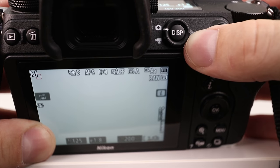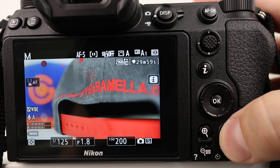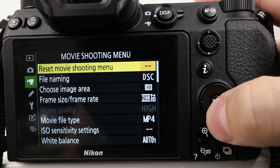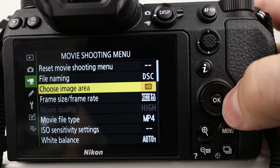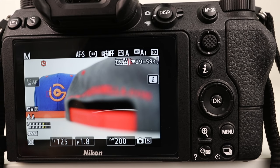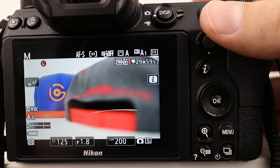Those two features were for photography. Now I'm going to show you a secret feature for video. Go to the back of the screen, toggle to video, then press menu and go up to the movie shooting menu. The third choice is 'choose image area' — you can choose FX or DX. FX is the entire full sensor, but when you shoot video Nikon does pixel binning, so it doesn't take information from the entire sensor and you won't get as sharp an image as if you chose DX.